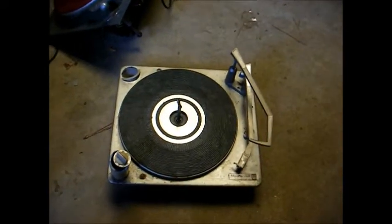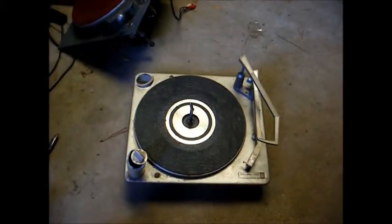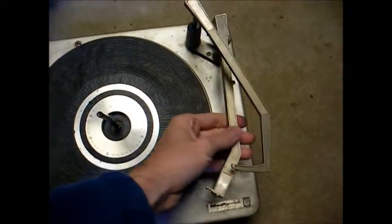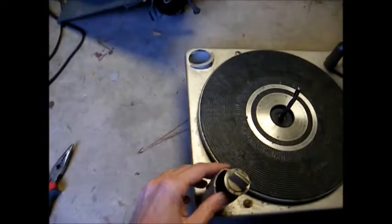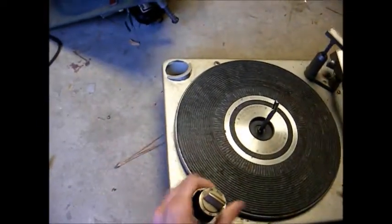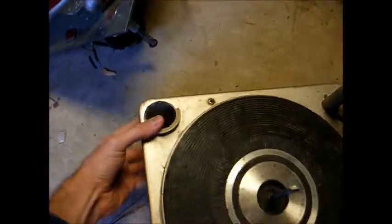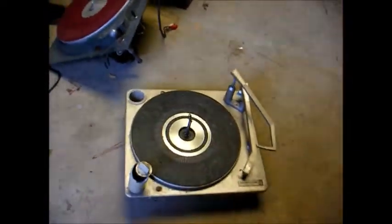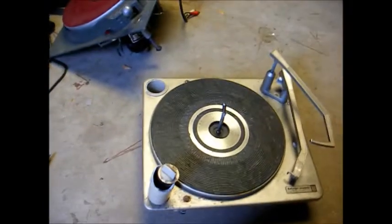Here's a pretty much trashed Magnavox Micromatic record changer from around 1967. The tone arm rest is broken off, the spindle is bent, the speed selector knob is broken and all frozen up, and the 45 RPM record adapter holder is all torn up. I basically picked this up for parts — I think it was at the dump or somewhere. I've already used a couple of parts off of it.